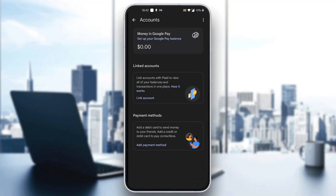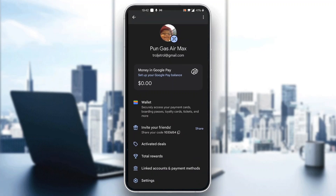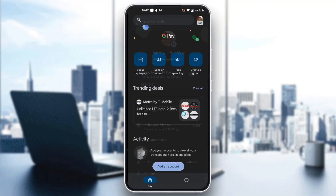After adding your payment method, you'll be able to see all the options you have in Google Pay. Go back to the main menu, and under the invite your friends option, there will appear an option that says Auto Pay. Click on Auto Pay and you'll have the option to enable it. Just click enable and you will successfully enable auto paying in Google Pay.